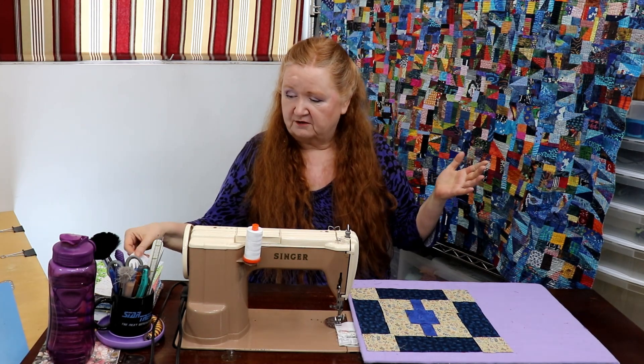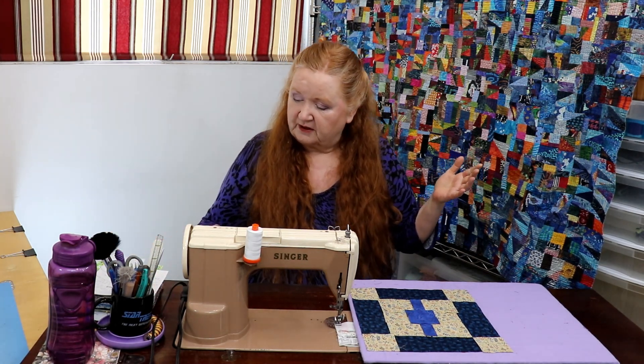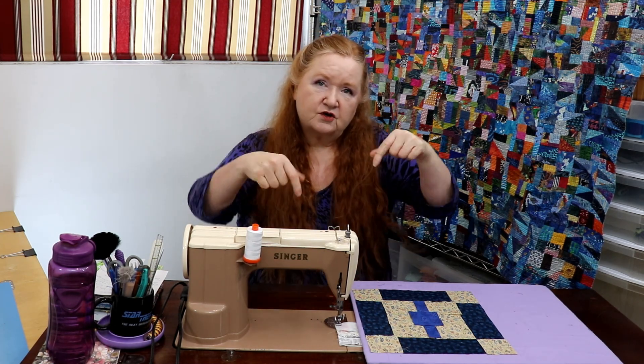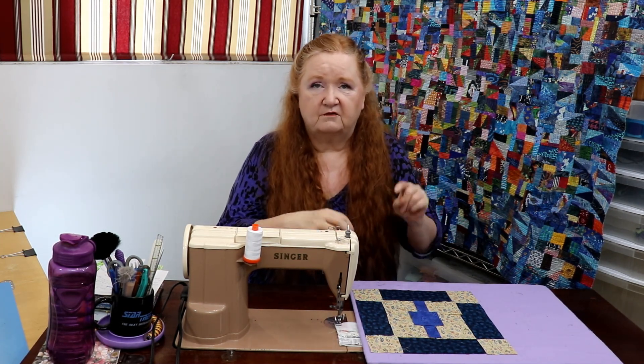Before we get to the sewing, we always do a shoutout. I want to talk to you about Ashley from Ashley Sunny May. Her channel is new and she looks very talented, so go check her out and tell her that Conquering Mount Scrapmore sent you. Her YouTube channel link is in the show notes below, along with cutting instructions and everything we always have there.